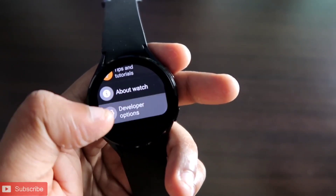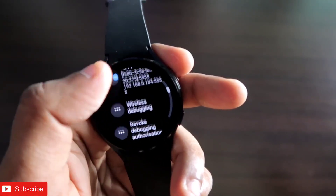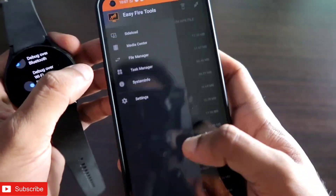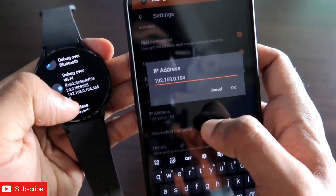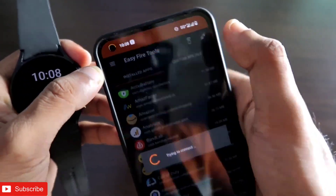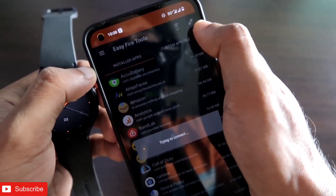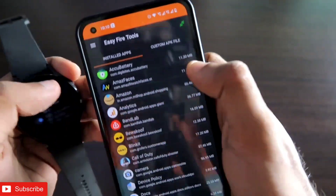Once you have turned on developer mode, come to Developer Options, turn on ADB Debugging, and also turn on the Wireless Debugging option. Here you will get the option to wirelessly debug your Samsung Galaxy Watch 4. Once you have done that, come to the EasyFire Tools app, go to Settings, and you will get the IP address option. Put in the same IP address that is displayed on the watch. Once done, you are ready to connect EasyFire Tools with the Samsung Galaxy Watch 4 — it will take some time, and once connected you will see a green icon appear.